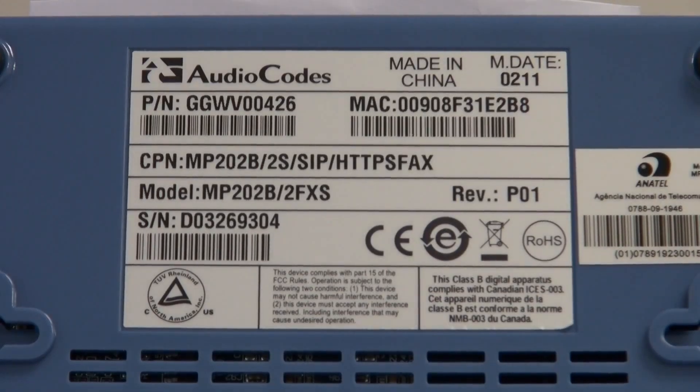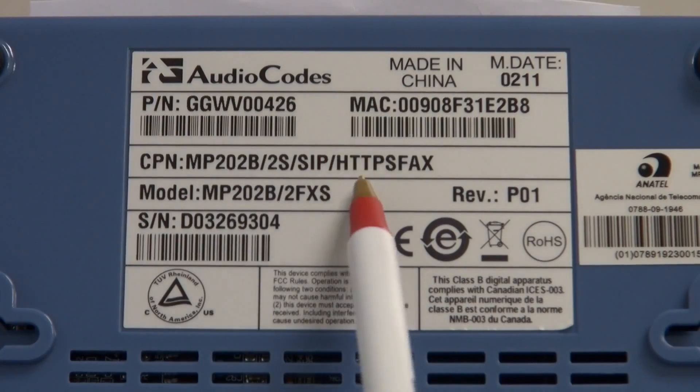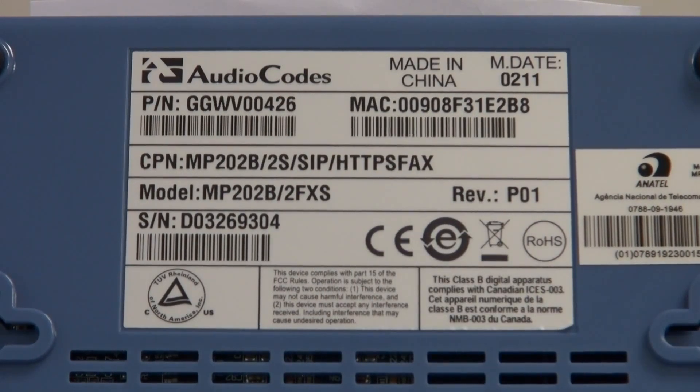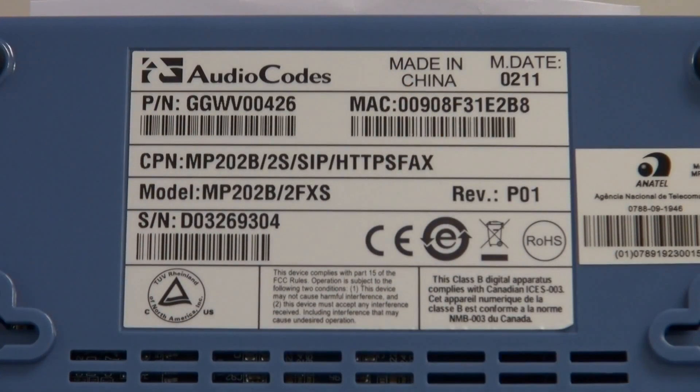Now we're looking at the bottom of the AudioCodes fax ATA itself. I want to point out the specific information that the user will need when they register it. First of all, the model number, which is the CPN number — notice it does show HTTPS fax. This is very important because AudioCodes makes several versions of these, some that support just SIP T.38, and the ones we want to focus on are the ones marked HTTPS fax. The other information needed will be the serial number and the MAC address, which will be needed when you go to the site to register the device.